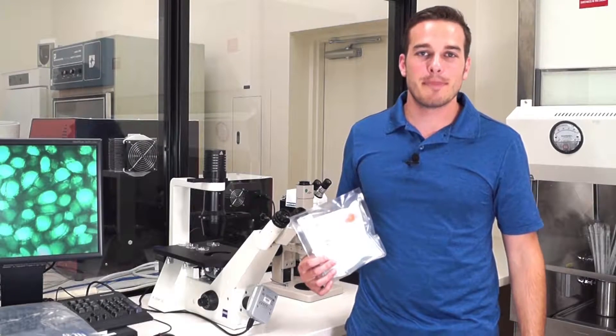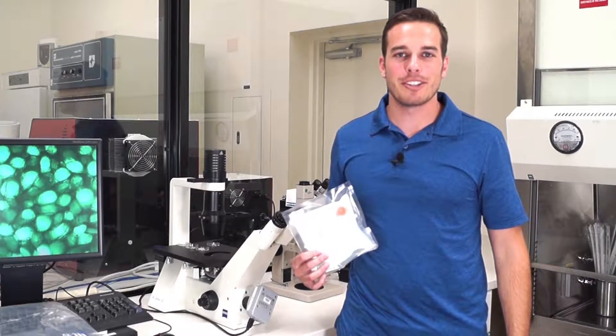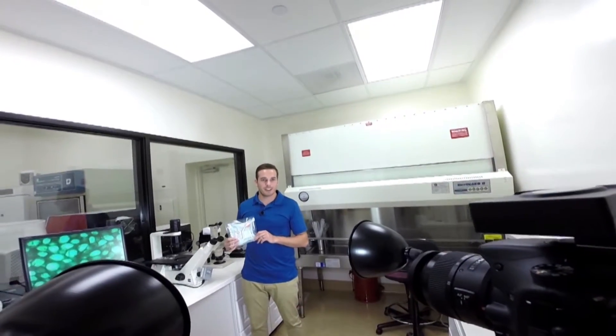Hey guys, Bowman here with Advanced Biomatrix, world leader in 3D matrices. We will be talking about Mebiole, a thermoreversible hydrogel.